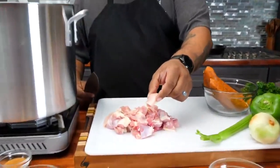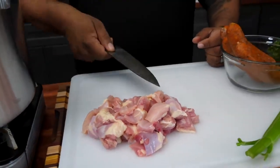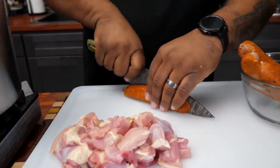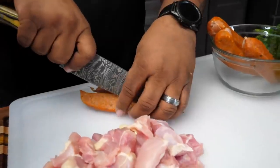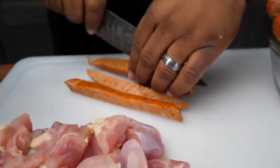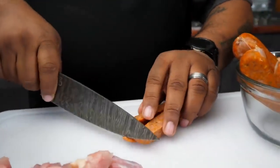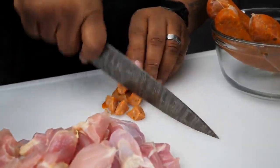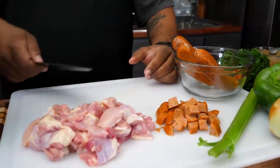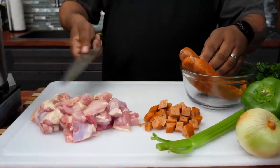I cut them all down like this. One pound didn't look like a lot because that was three chicken thighs, but now you can see about how much volume. Now I'm gonna take my andouille sausage and cut it down. If you cut them down lengthwise first, it's easier — I call it multitasking, but it's really being more efficient. I'm gonna season the chicken and give it about a one-minute head start, then add the sausage. That's gonna add a lot of flavor cooking together.